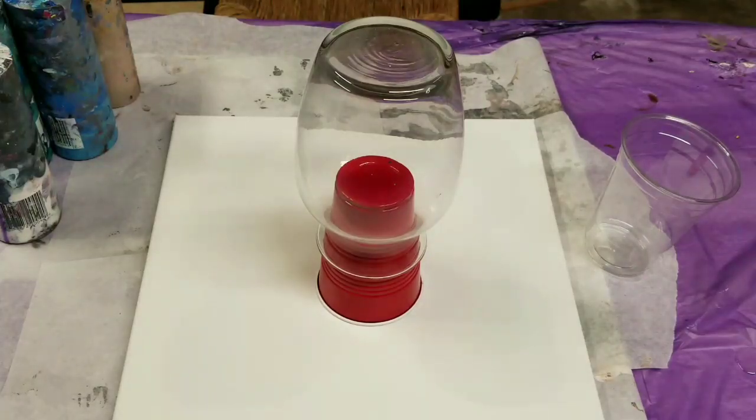Hey guys, welcome back. Today we're going to be doing an acrylic pour on a vase.